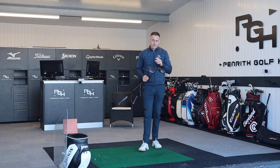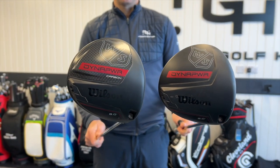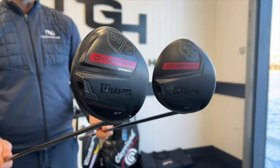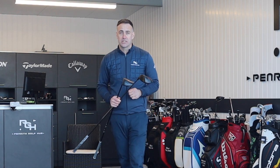The brand I'm talking about is Wilson, and I feel like they've got a really good strong lineup for 2023. They've got two offerings: a carbon driver and a titanium driver at two different price points. We're going to hit both in this video, give you some data, and explain why I think this can stack up to some of the best drivers out there for 2023.